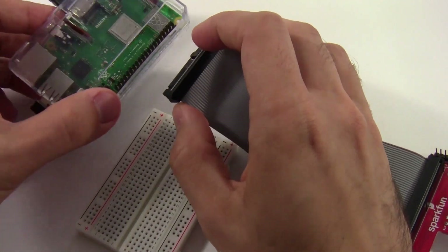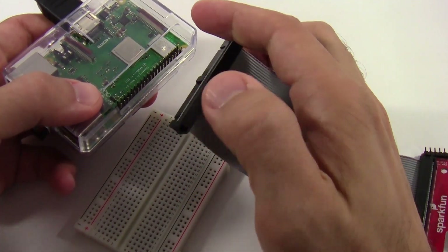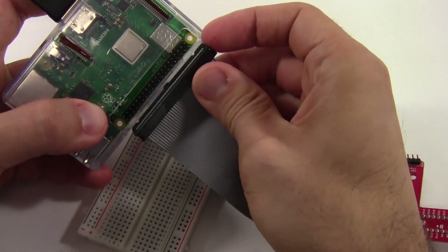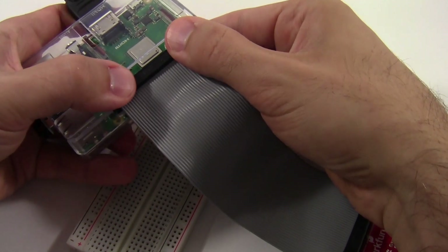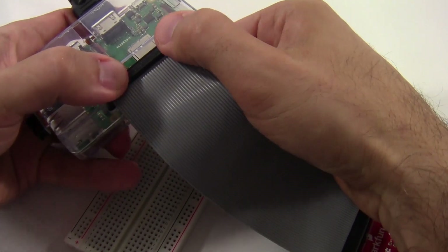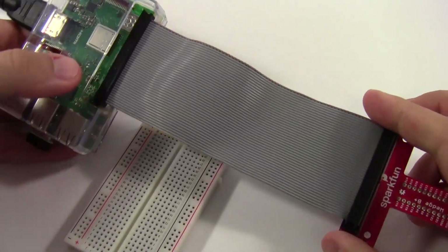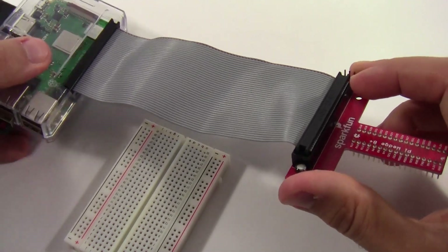Now do the same thing on the other end. The Raspberry Pi has all of its GPIO pins sticking up, and the ribbon cable connector has holes in the bottom. Carefully line those up, making sure everything is straight before pushing down — if it's crooked or twisted you might accidentally bend the pins. Push down gently to connect the ribbon cable to the Raspberry Pi.